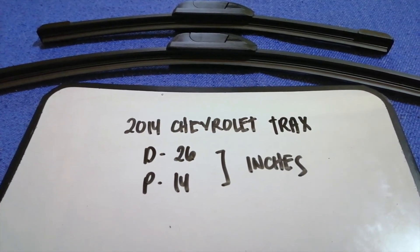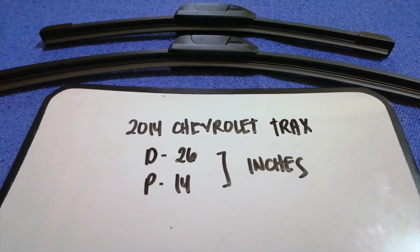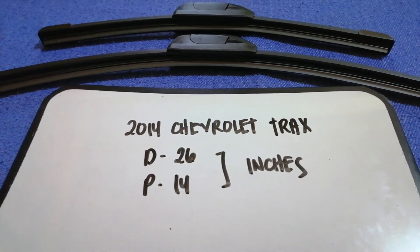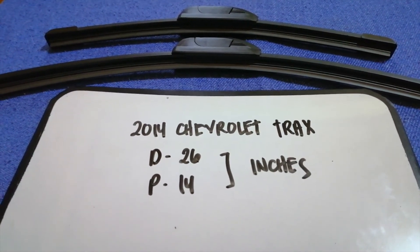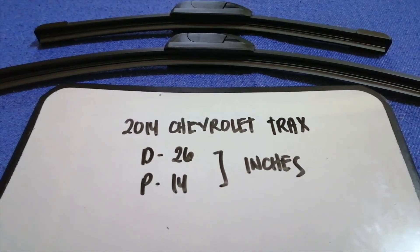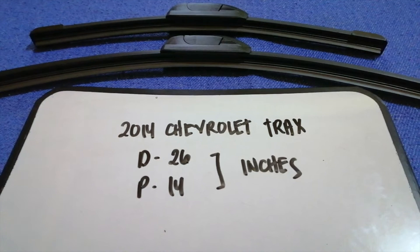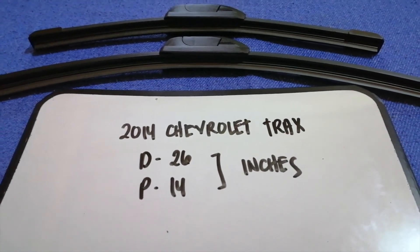The wiper blade replacement size for the 2014 Chevrolet Trax is 26 inches for the driver's side and 14 inches for the passenger side. As you can see, the blade size is different for the driver and for the passenger.